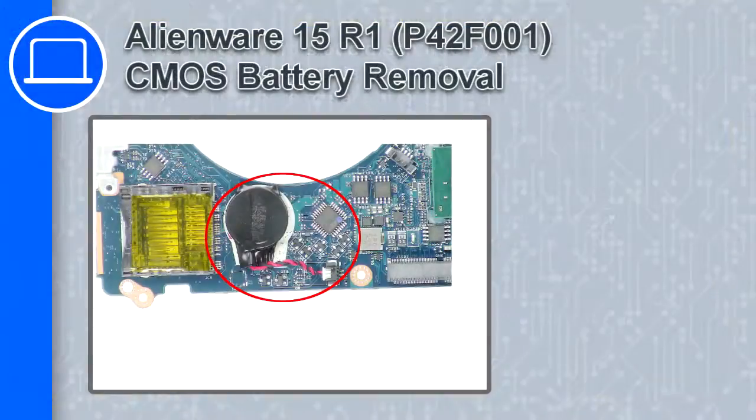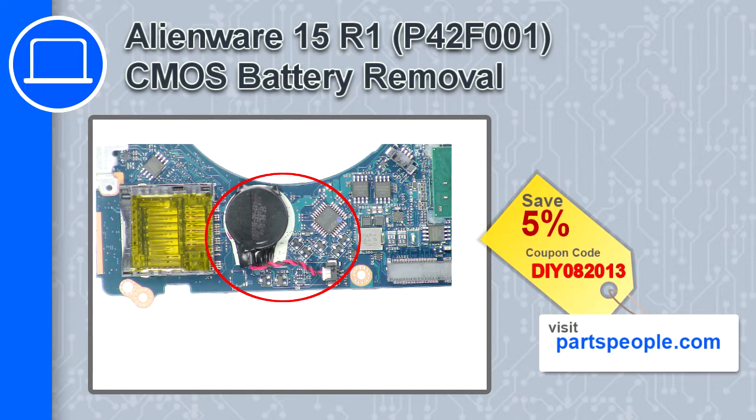How's it going? This is Ricardo and in this video I'll show you how to remove the CMOS battery from a Dell Alienware 15 version R1. If you're looking for parts for this laptop, go to our website and use this coupon for a five percent off discount.